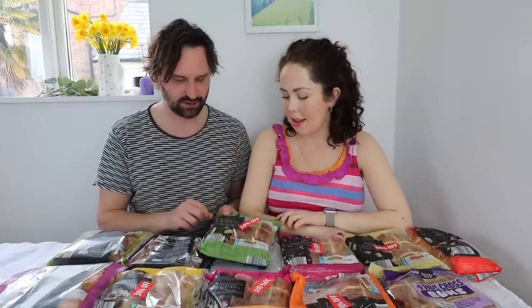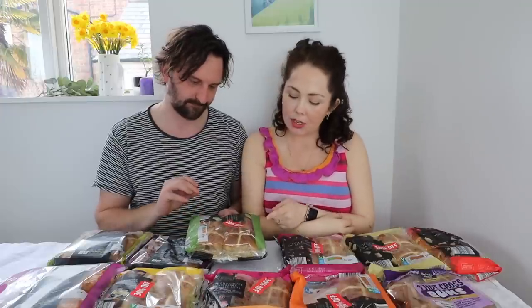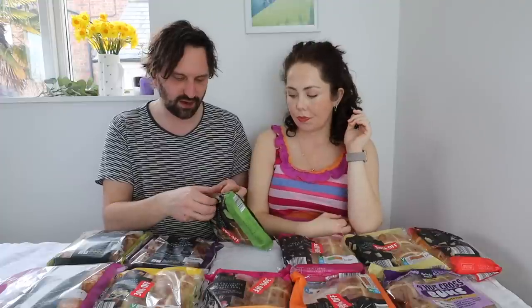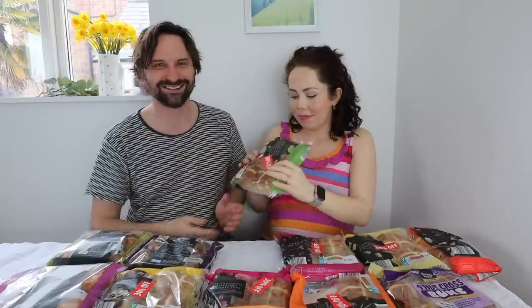I'm going to go for Aldi Bramley apple and cinnamon. Someone messaged me on Instagram and said these are her favourites. I love apple flavoured things. That smells unreal, so good — it smells like an orchard... actually, it smells like apple gummy sweets. It knows how much I love gummy fruity sweets — like a tangy plastic-type thing.